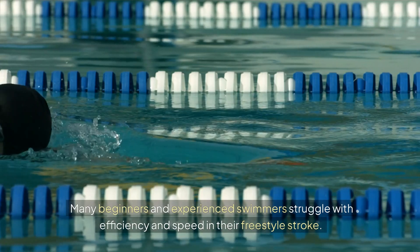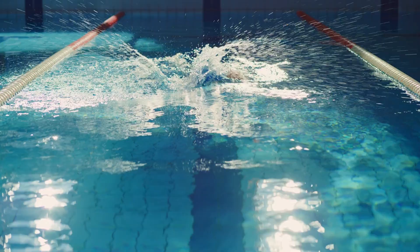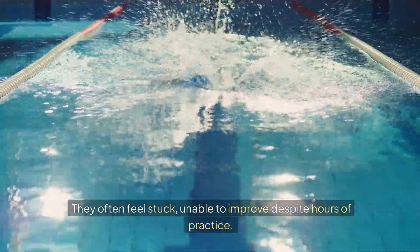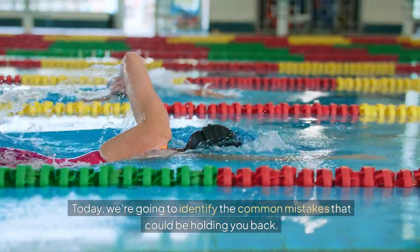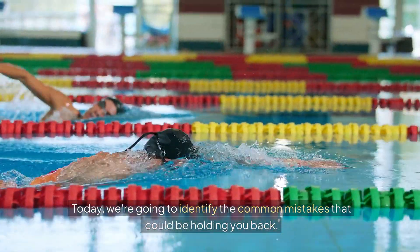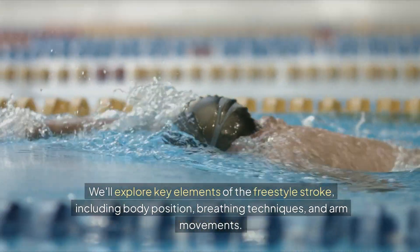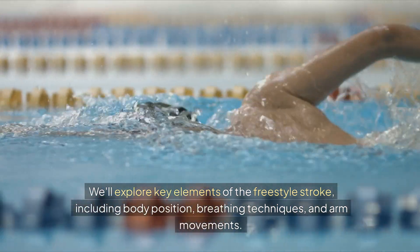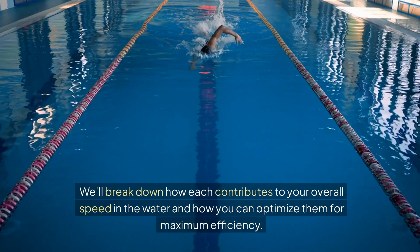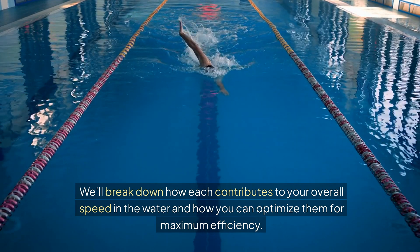Many beginners and experienced swimmers struggle with efficiency and speed in their freestyle stroke. They often feel stuck, unable to improve despite hours of practice. Today, we're going to identify the common mistakes that could be holding you back. We'll explore key elements of the freestyle stroke, including body position, breathing techniques, and arm movements, and break down how each contributes to your overall speed and how you can optimize them for maximum efficiency.